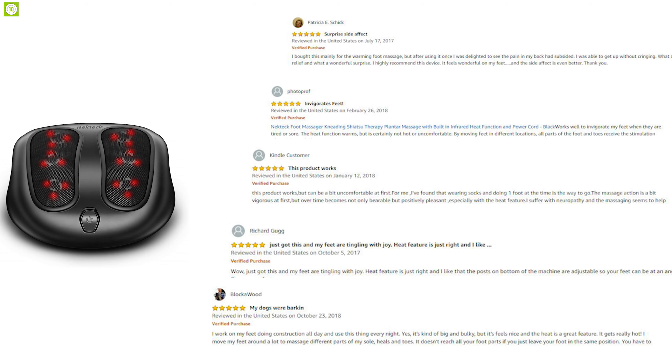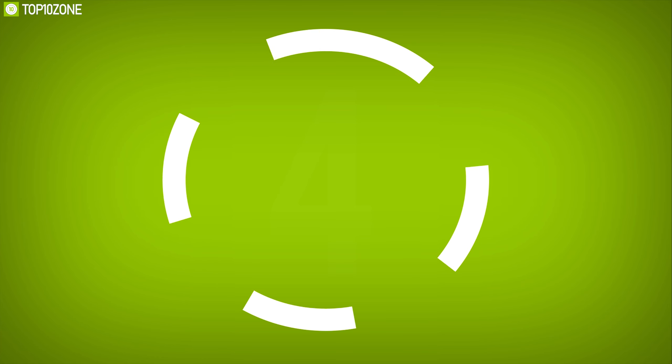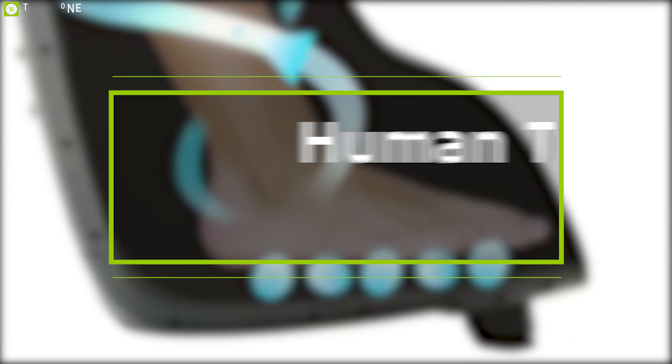The Nekteck Kneading Shiatsu Foot Massager can give your feet the ultimate massage they deserve and helps you stay comfortable. With excellent reviews and ratings from customers, you can get it online.